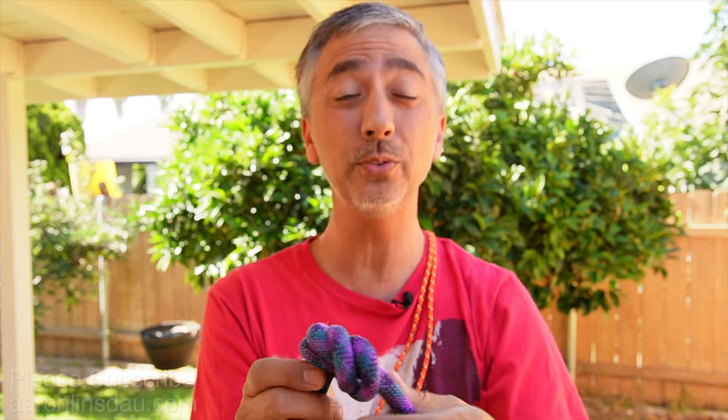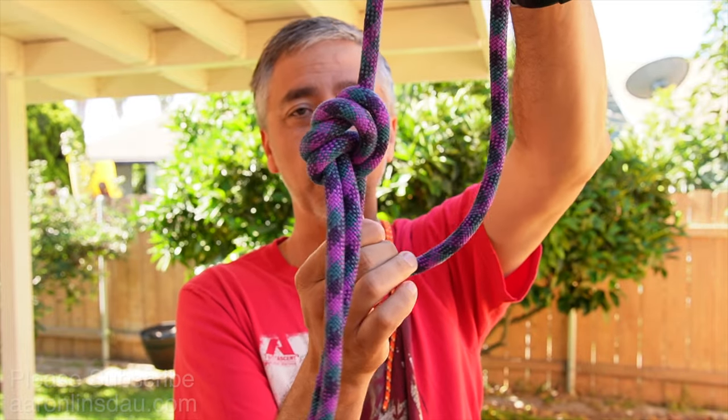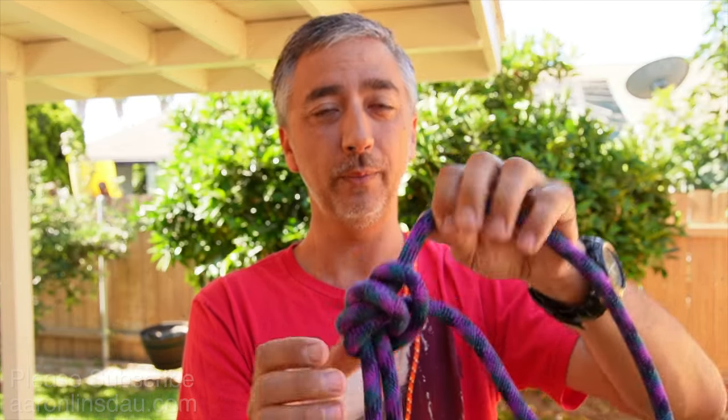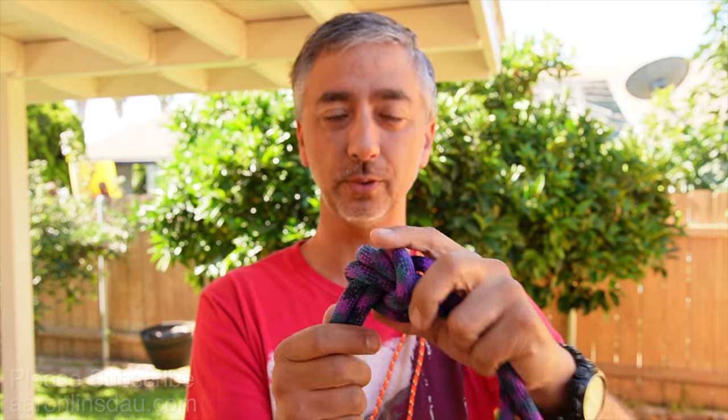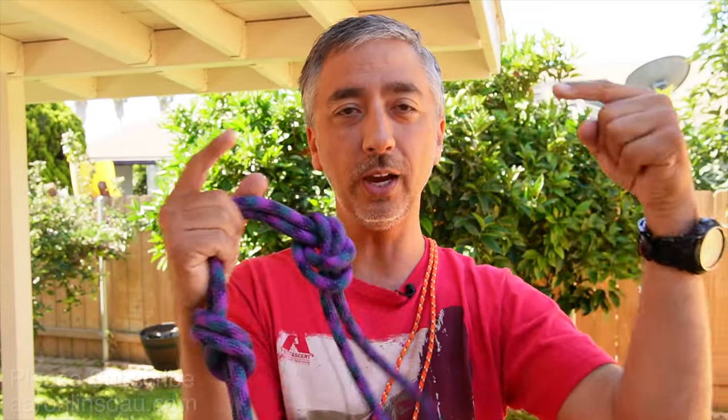Never, never, never use the flat overhand figure eight to extend a rope when you have both tails together — it will capsize, you will fall, you will die. Not kind of maybe, but this has happened to multiple climbers. I'm not even going to show you the flat overhand bend with the figure eight — just don't use it.